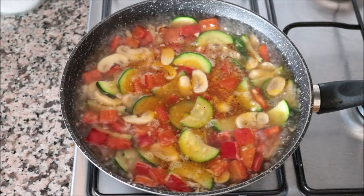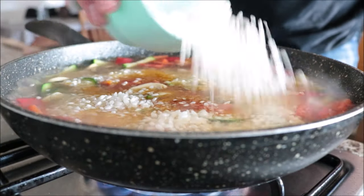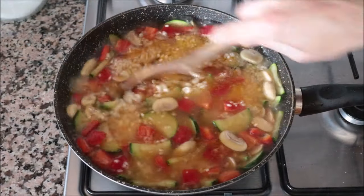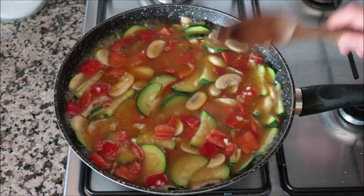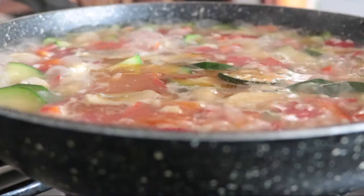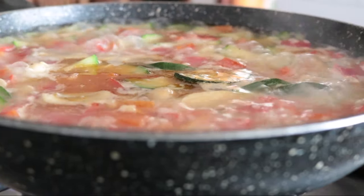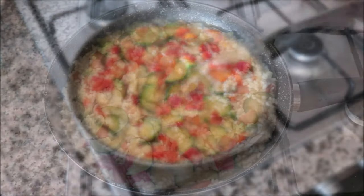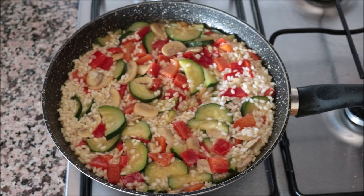Once the water comes to a boil, add in one cup of round rice. Round rice is very similar to medium grain rice, but you can use whatever rice you want — just check the package instructions for the water ratio. Give it a gentle mix so everything's evenly divided. I don't like to mix the rice after this step because it disrupts how the rice cooks, but you can always give the pan a quick shake. After about 11 to 12 minutes the dish is perfectly cooked — no water left, it's all been absorbed. Remove the pan from the heat.